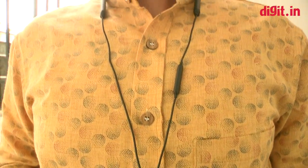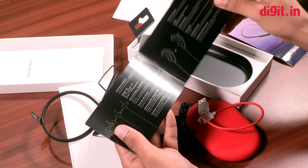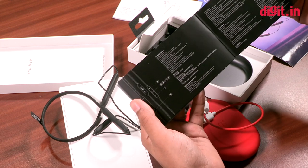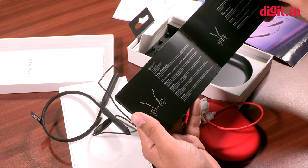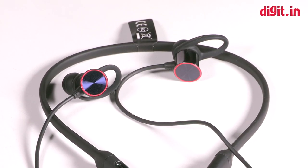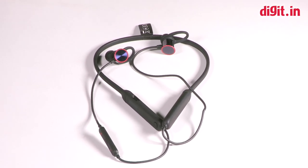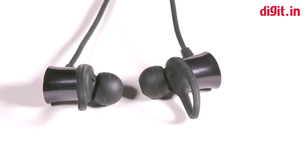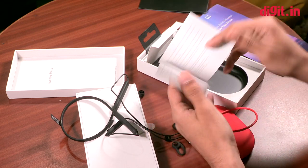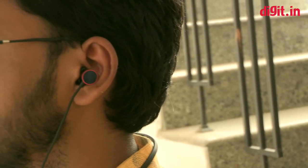Let's take a look at the leaflet. These are the user instructions — pretty standard: how to use the headphones, how to get familiar with the various control buttons and their functions. There's also mention of the magnetic feature and what happens when you put them together or separate them. The second leaflet covers general information about the device and the warranty.